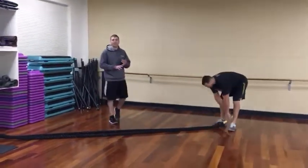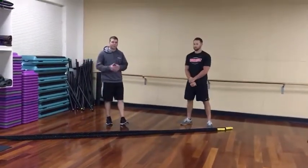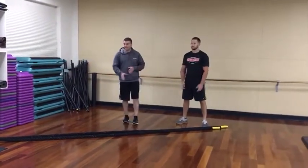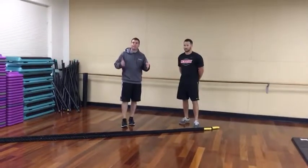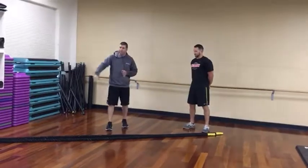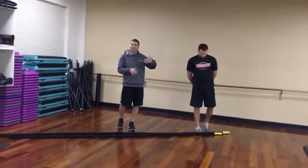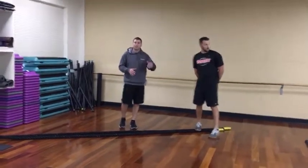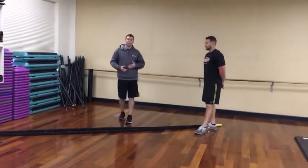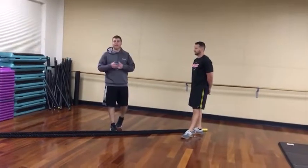So there's some low-impact conditioning with the rope. This is a shorter rope — certainly if you have a longer one, you can make that work as well. The other nice thing is that it's going to show a right-to-left deficiency or asymmetry. If you're right-handed, you'll see the wave go all the way down, but as you get fatigued, the left side may only go halfway. Use that to measure your progress and motivate you to get as much power from your non-dominant side as your dominant side.